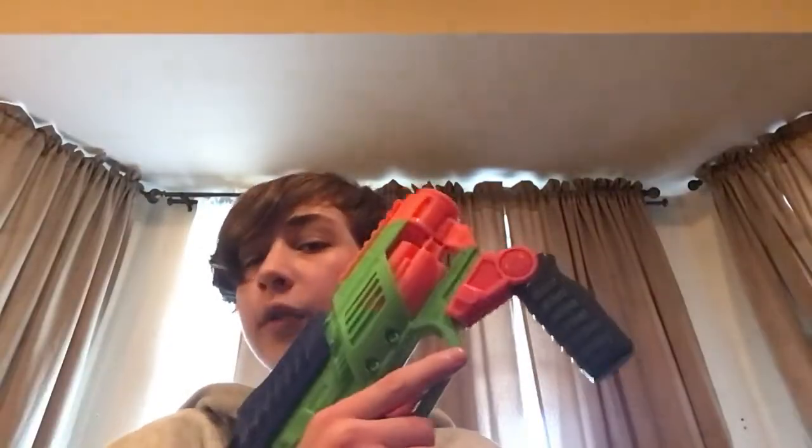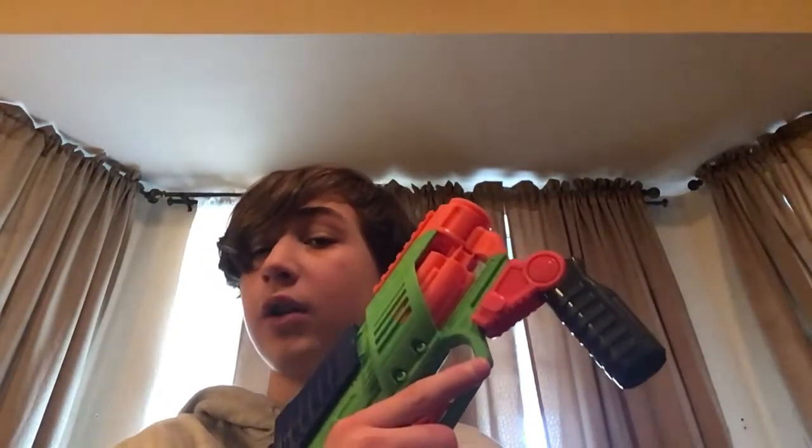It runs off of six double-A batteries. It comes with two rail attachments that will fit on your other Adventure Force or Dart Zone blasters. So if you have, say, a Blitzfire or Villainator, the Spectrum scope will fit snugly on both. The Spectrum foregrip also fits on Blitzfire or other Dart Zone/Adventure Force blasters that have an under-barrel rail.